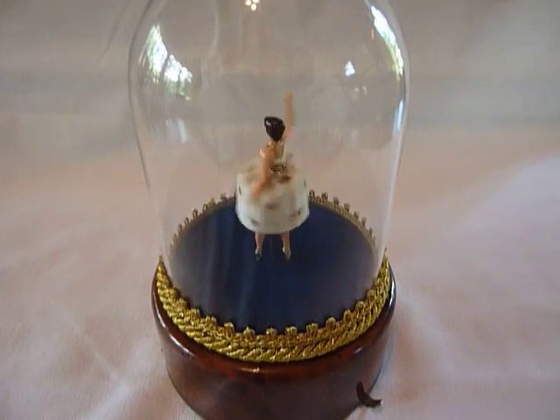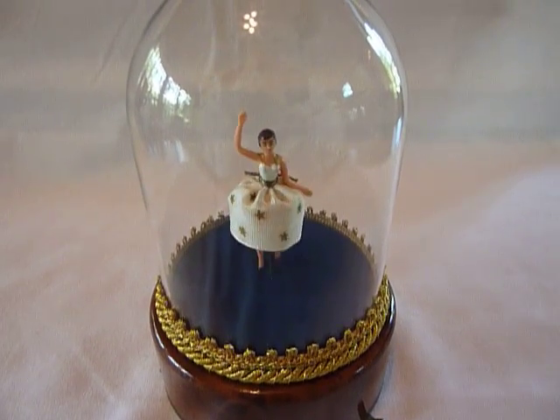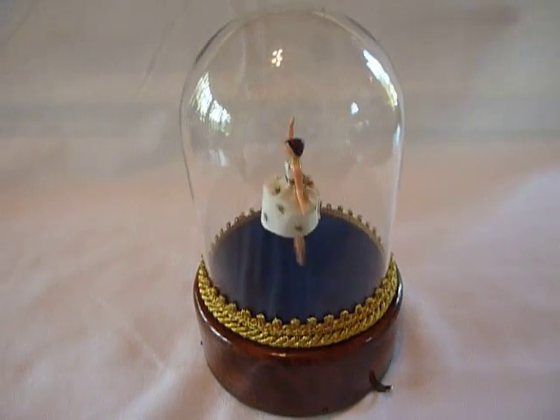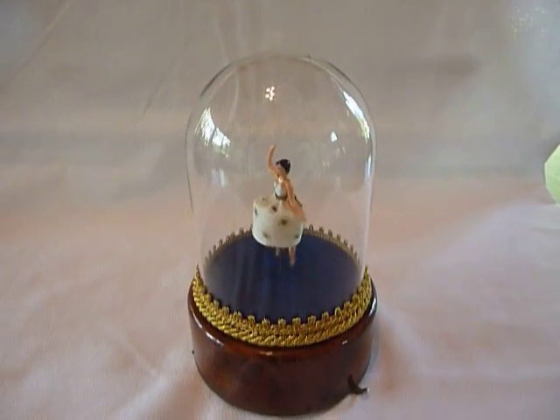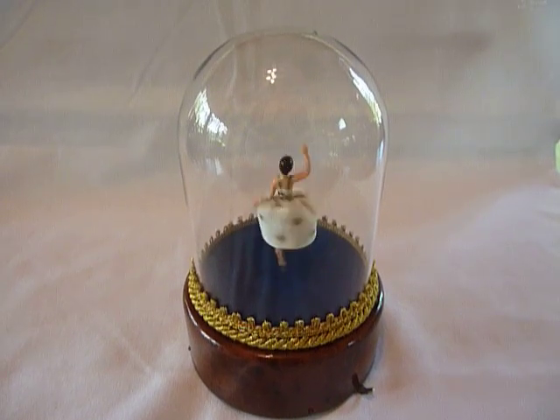It's very easy to watch these little ballerina music boxes. Kids get mesmerized by them and they can watch them literally for hours — I've had prior customers tell me that. I just think they're adorable. I wanted to share it with you.